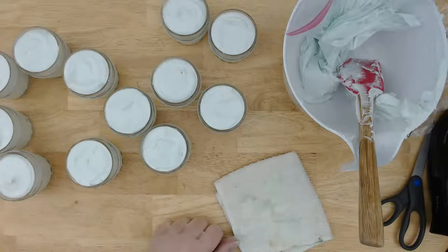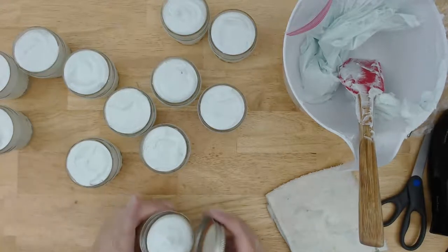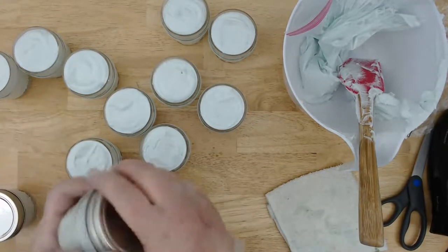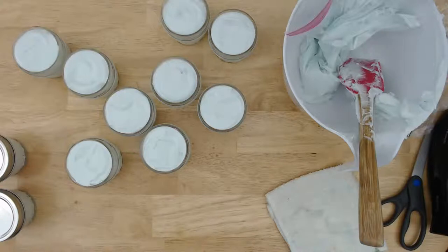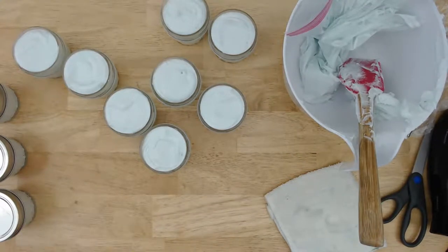All right, let me go ahead and put the lids on. Hopefully I didn't overfill these too much. I love these little jars — they've got a quilted pattern on them and they're really sparkly, they catch the light nicely. One of the reasons I really like this Love Spell fragrance is that it's not strong on the florals. I'm really sensitive to florals and if they're strong it can give me a headache, and there are certain florals I'm actually allergic to. So this is much better — I don't get headaches from this one.